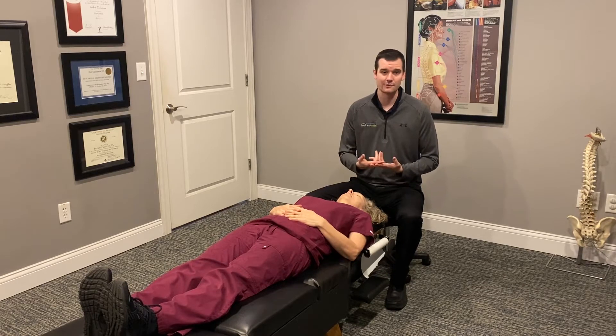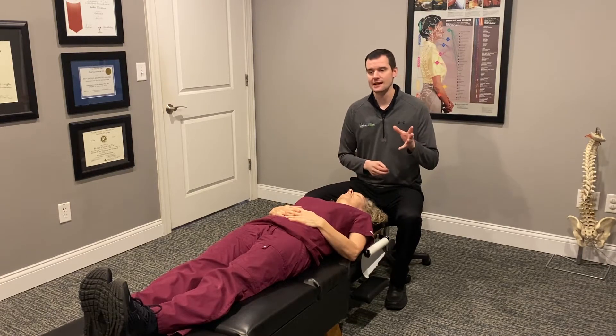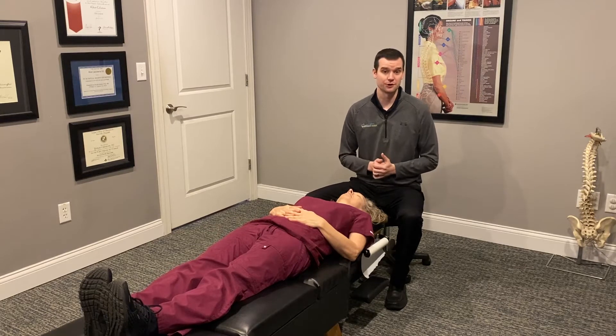People with vertigo are not able to work, not able to take care of their family or their house, so it's a really devastating condition. What Epley's Maneuver does is help to address the cause of vertigo, especially BPPV, which stands for benign paroxysmal positional vertigo.